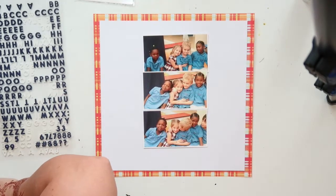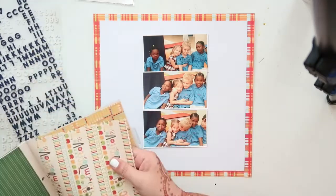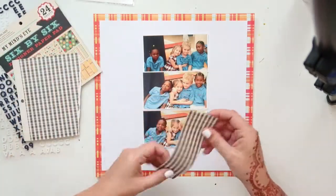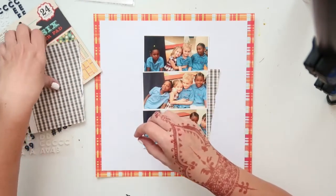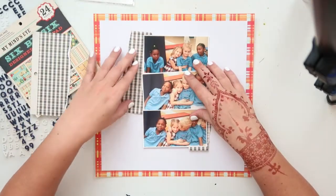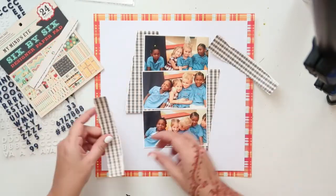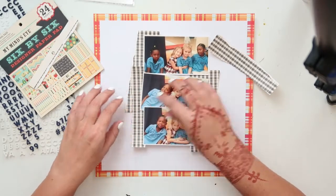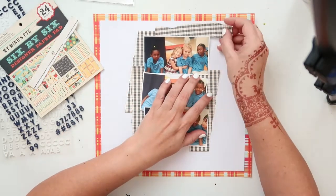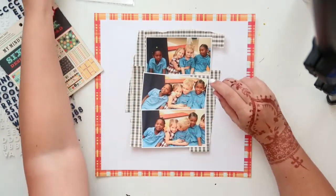I've got those three big photos and four smaller photos and was just contemplating how to get them all in the layout, but then I decided just to go with the three smaller photos. I've got this little 6x6 paper pad from My Mind's Eye — it's a school-themed paper pad. I'm just tearing up some paper and putting it behind my photos to look like the paper is coming out from behind them, tearing it into strips.